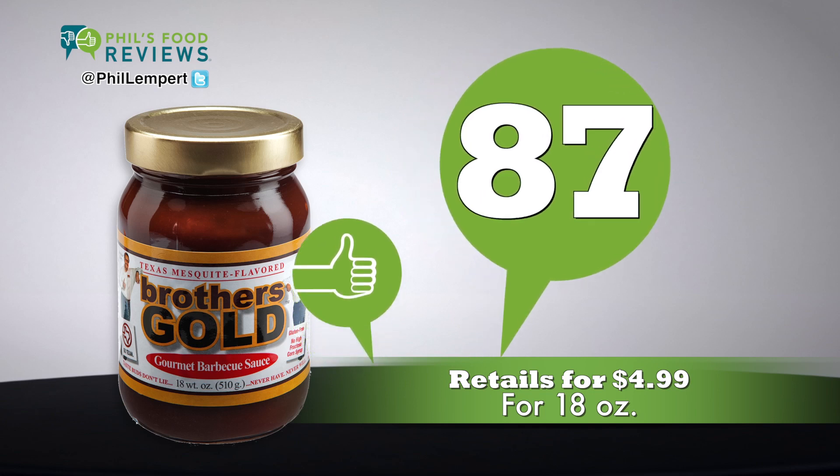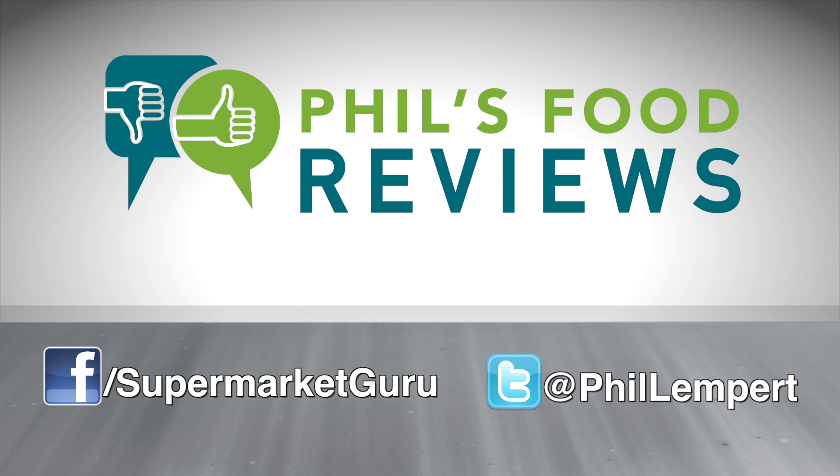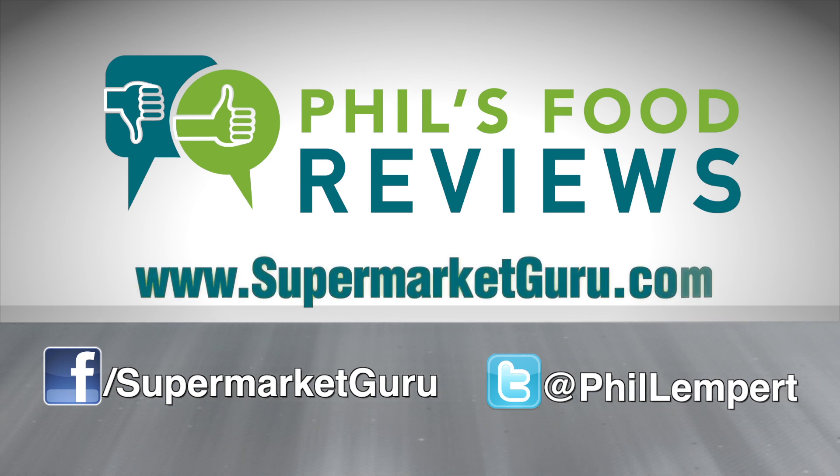Retails for $4.99 for 18 ounces. Total score is 87. For complete product information, just log on to supermarketguru.com.